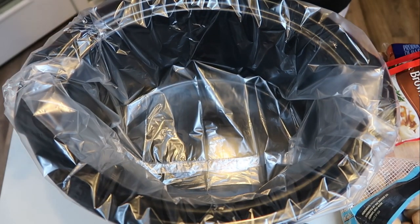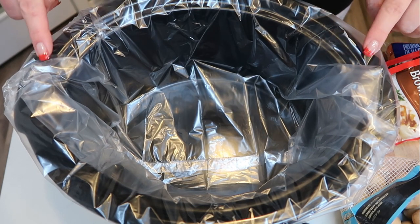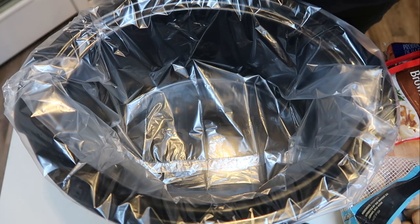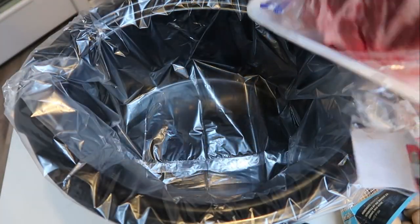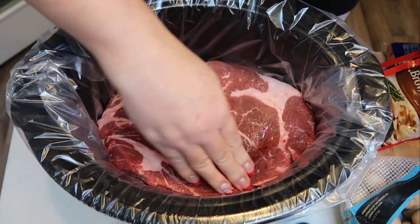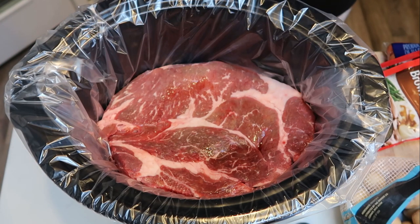If you're not using a crock pot liner, you will want to spray your crock pot with nonstick cooking spray so everything doesn't stick to the bottom. First thing we're going to do is go ahead and grab out your roast and place that in the bottom of your crock pot. Mine's big, so it pretty much takes up the whole bottom. Another reason why you want to make sure that you're spraying it so it doesn't stick.